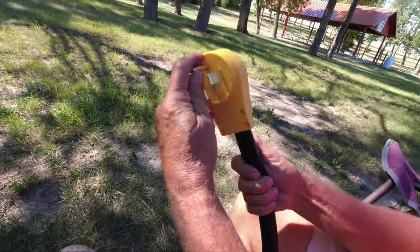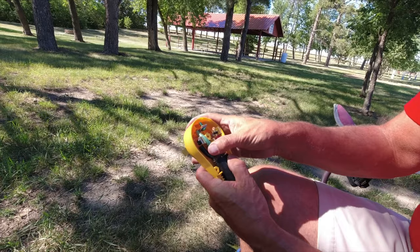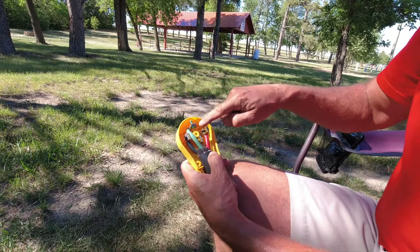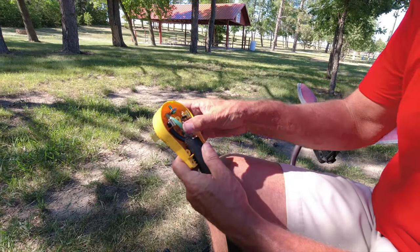There you go — there's your new connection. The only thing we need to do now is make sure we put the retaining clamp back on and tighten it back up, and we should be good to go.